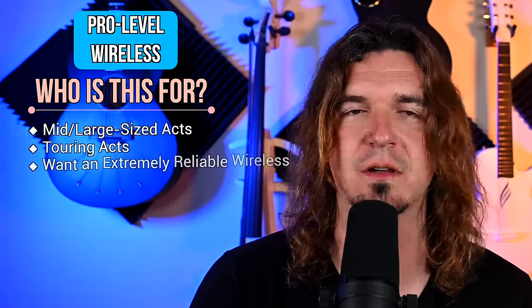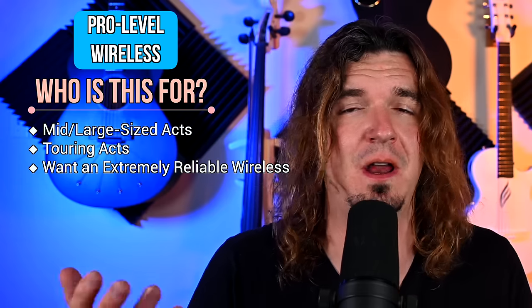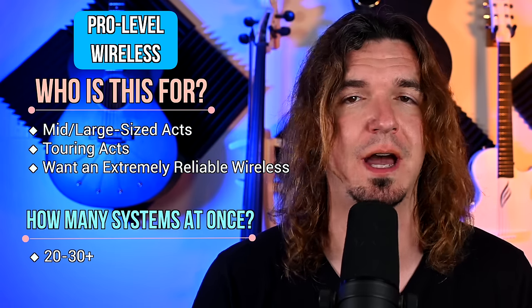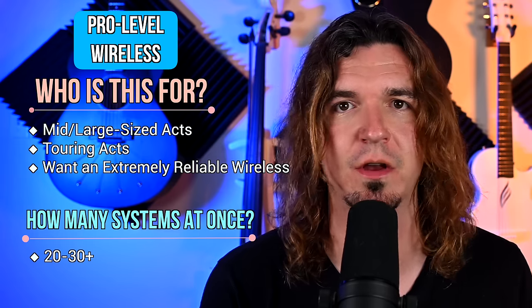Quality — I don't even really need to go over it. All this stuff is top notch. This is obviously for touring acts, high-end acts, or anyone who just wants to take their wireless seriously. I'm not a massive touring artist, but I still have wireless in this range because I want my wireless to work, especially when using multiple wireless units at once.